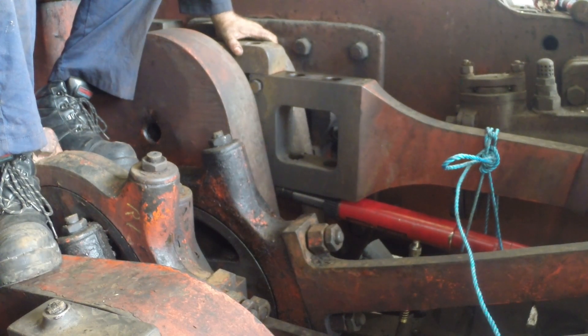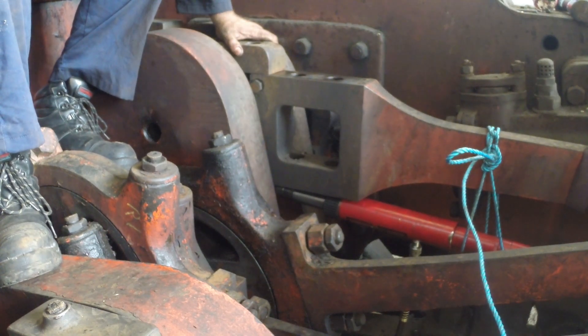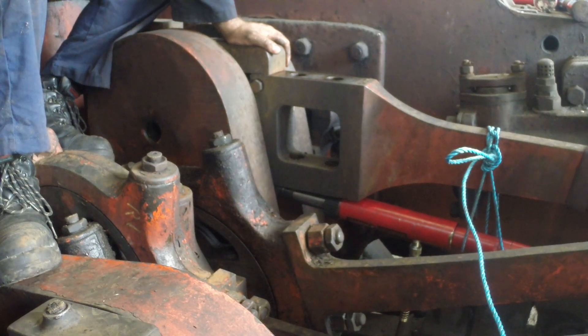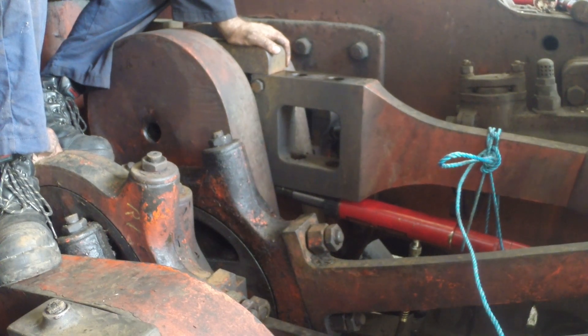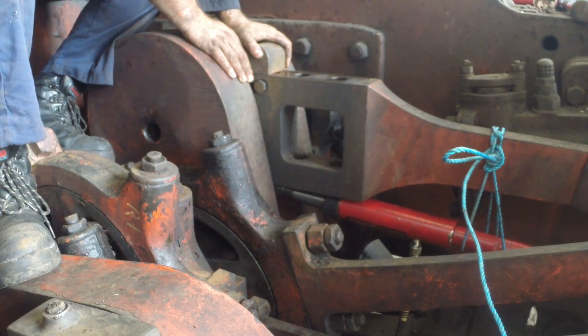There he goes - that's lovely. We need to bar the crosshead forward. If you can find a convenient place to do so it's always a battle. Lift that up a little bit - there you go. Keep pulling it forwards - that's it, lovely.